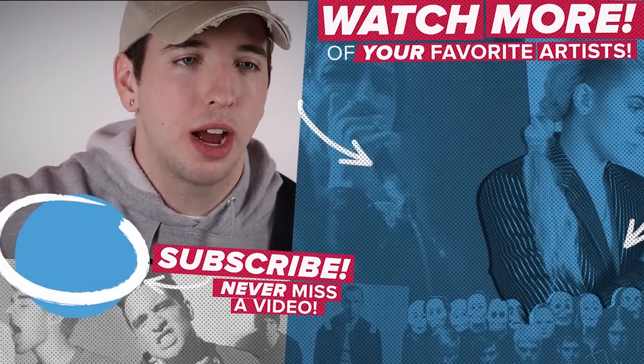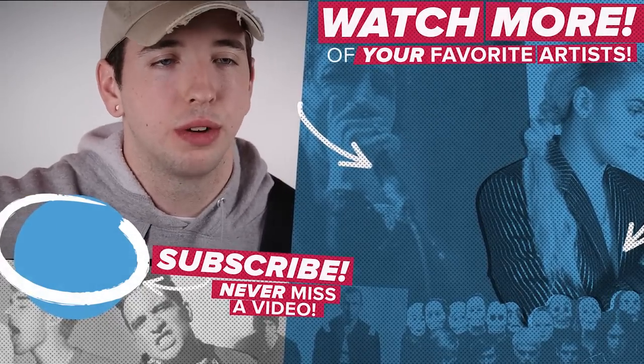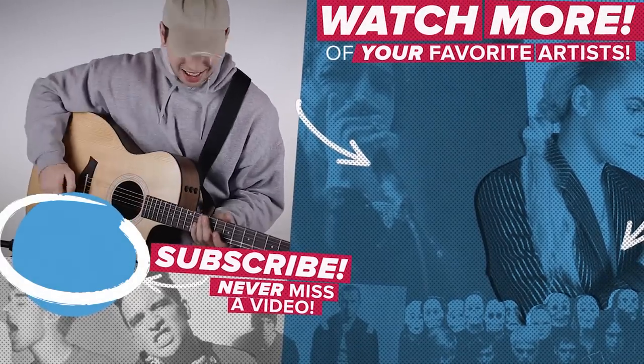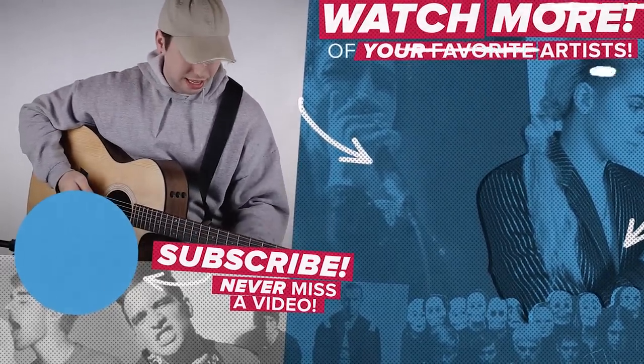I'm Matt Karakas. Please like and subscribe to APTV for more videos. I really like that — yeah, I like things like that.